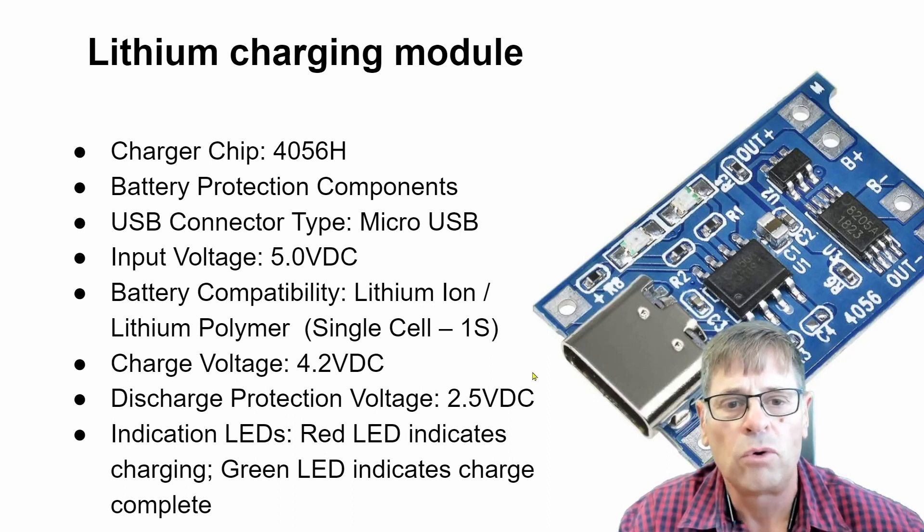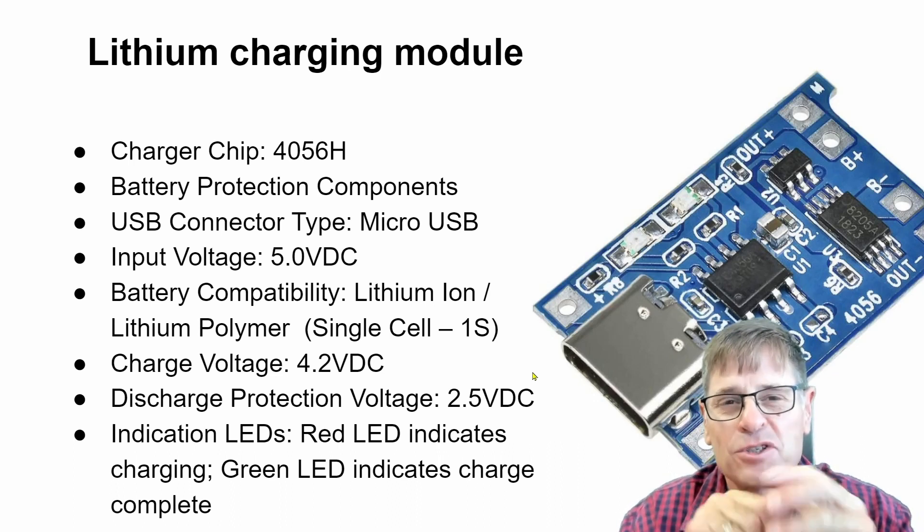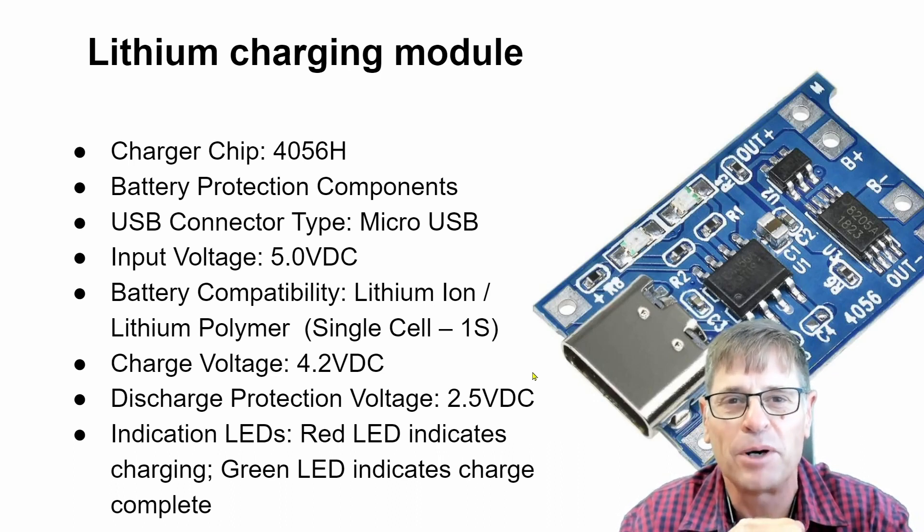Overall, a really extremely useful little charger module to use with a 3.3 volt Arduino system when you want to charge a 3.7 volt lithium polymer or lithium-ion battery. I hope you enjoyed this video and I'll see you in the next one. Thank you and bye-bye.